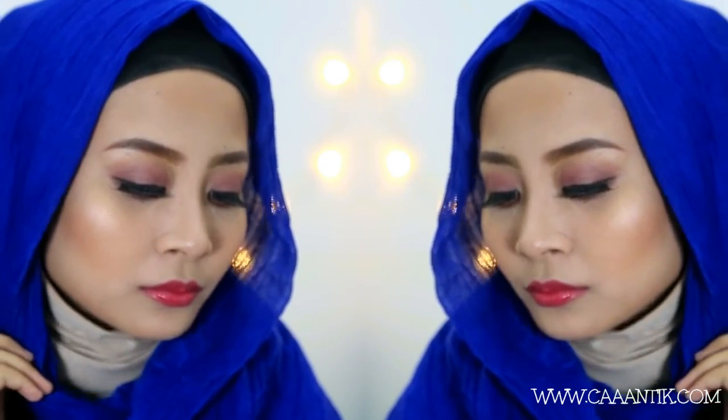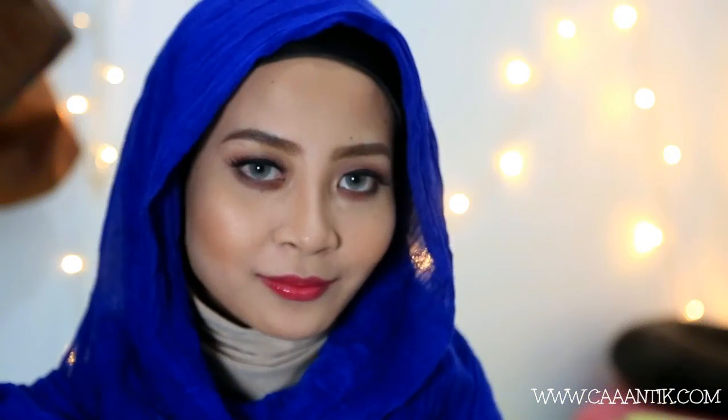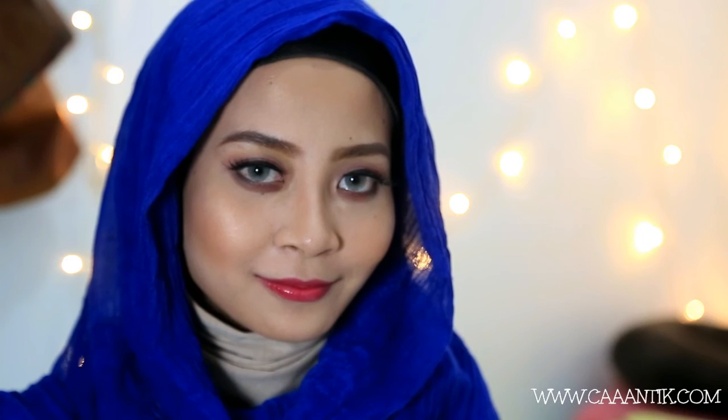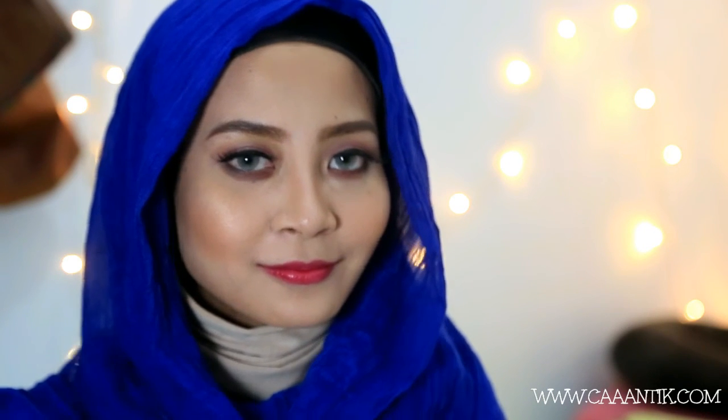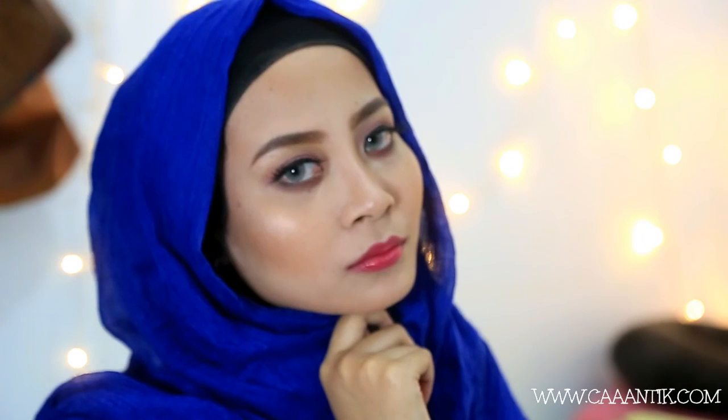Yang terakhir aku tinggal pakai lipstick, dan kalau sudah, look ini sudah jadi. Makasih banyak sudah nonton — intinya aku suka banget produk ini. Jangan lupa like kalau kalian enjoy, subscribe kalau belum subscribe, dan share ke teman-teman kalian ya. Thank you so much for watching, I love you so much, I'll see you on my next one!